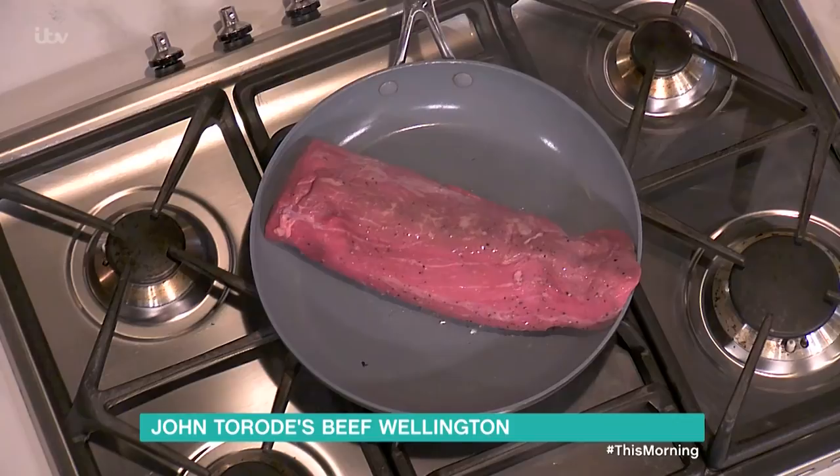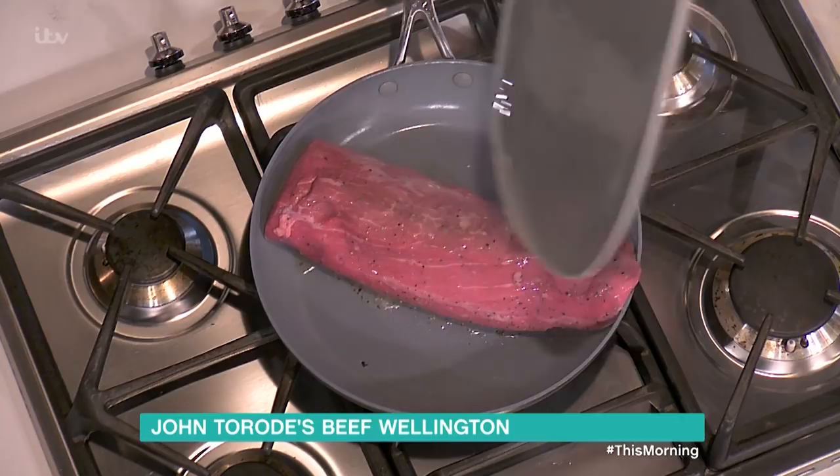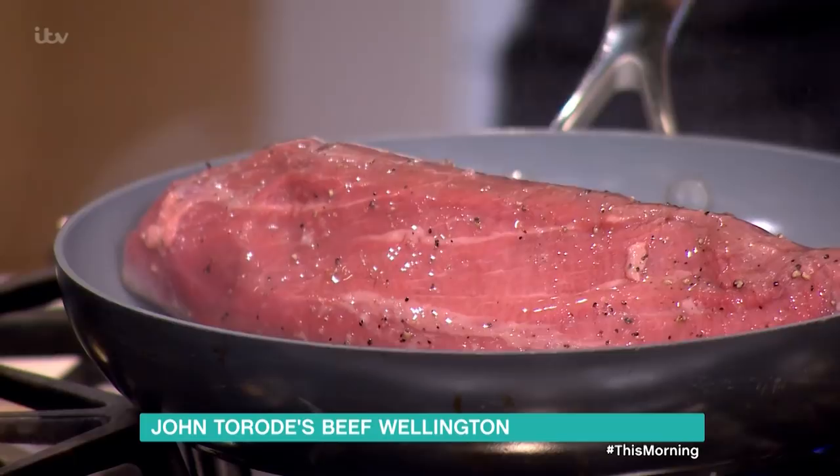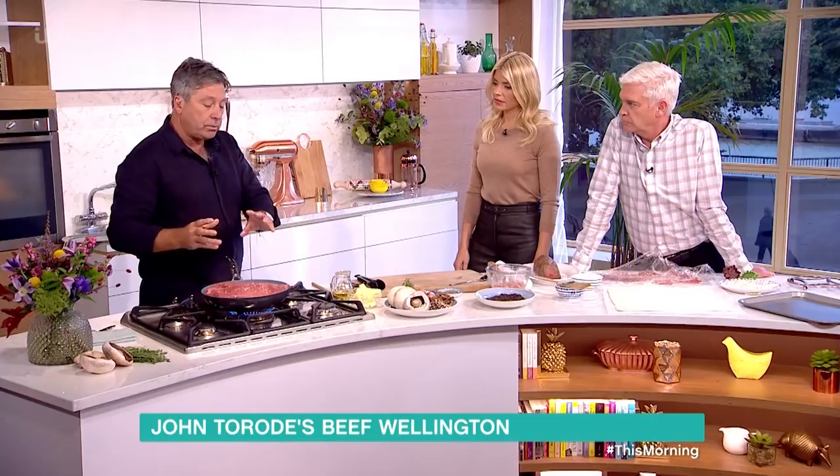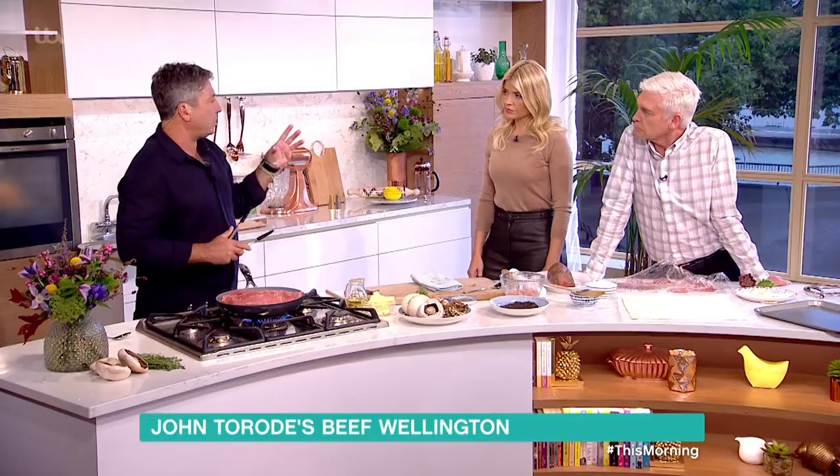Each stage in itself just helps each other along. The first and the most important bit is actually sealing the beef. The beef itself has got to be sealed really, really well and seasoned very, very well, because this is the bit where you get flavour. Without doing this, you don't get any flavour — it becomes really bland. And then once we've sealed this and get some colour on it, it's got to sit and cool down, because the problem with a lot of people when they do Beef Wellington is they don't let things cool down enough. When you wrap the pastry around something which is hot, the pastry melts and you end up with a soggy bottom.